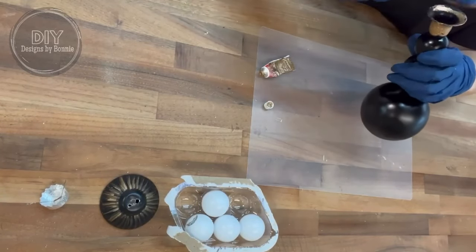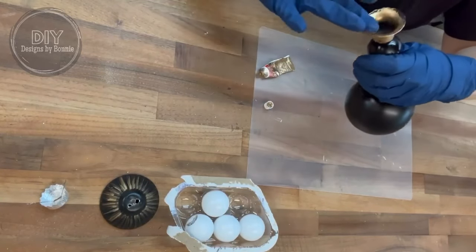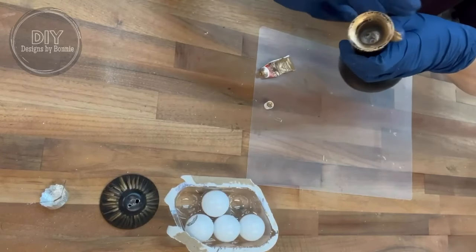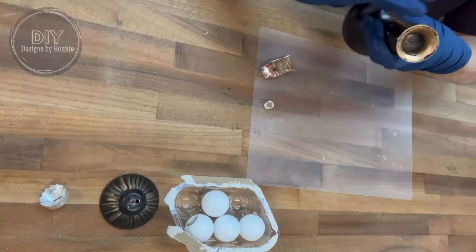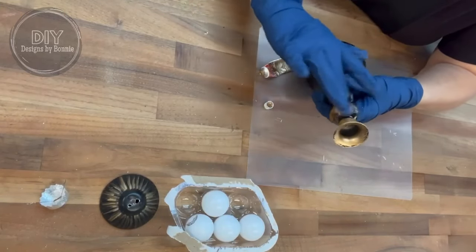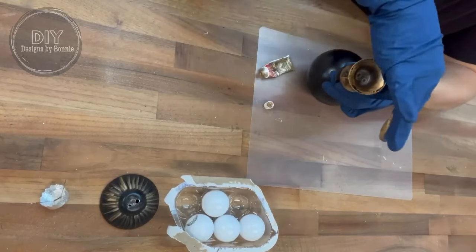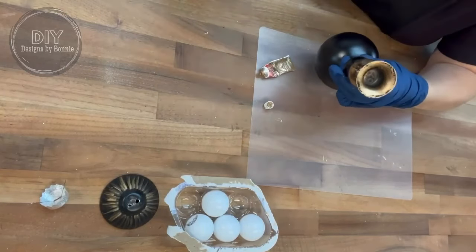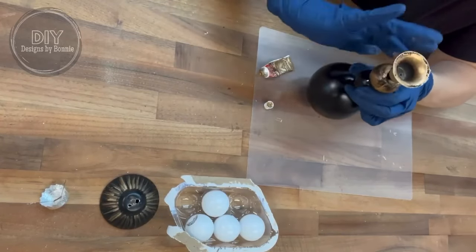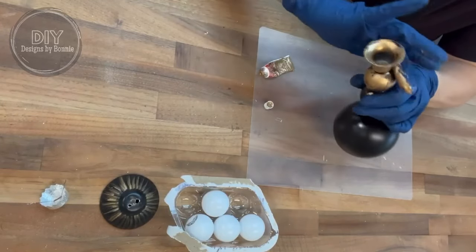You guys, I am in love with this. I have to go get a couple more candlesticks because I want to make different versions — maybe one that has just one of the ping pong balls or table tennis balls. Definitely wear gloves because this was messy. And another thing is don't worry if you don't get into all the little crevices because you can go back with a little paintbrush and touch up in the areas that aren't fully covered.